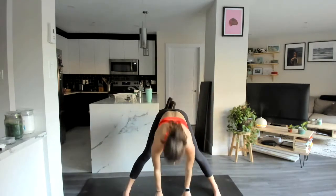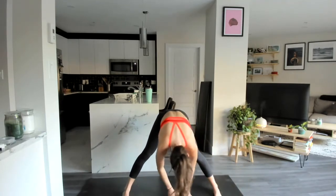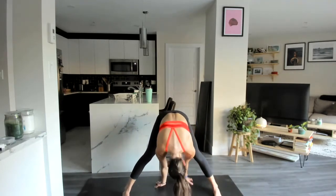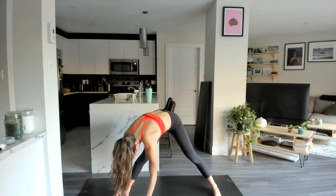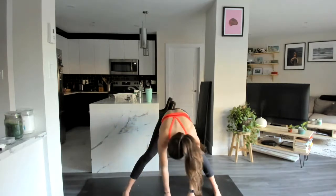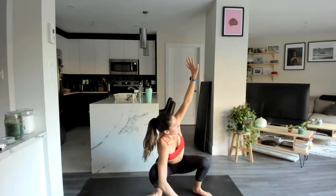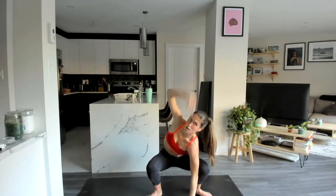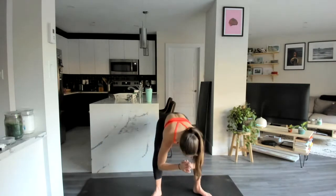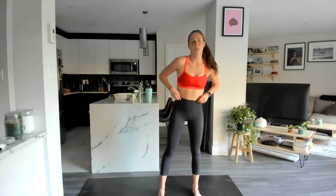Come through center, hands come down to the ground, slowly walk those hands over to the left, back through center, you can walk them in behind if you'd like, back through center, over to the right, and come back through center. Heels to those feet, we're going to come down for a nice low yoga squat. Right hand comes down, left reaches up, and switch.